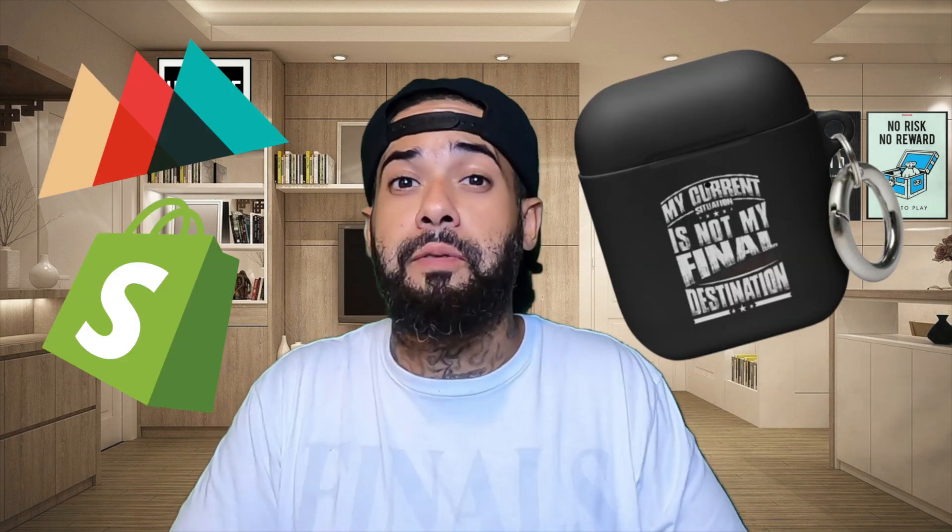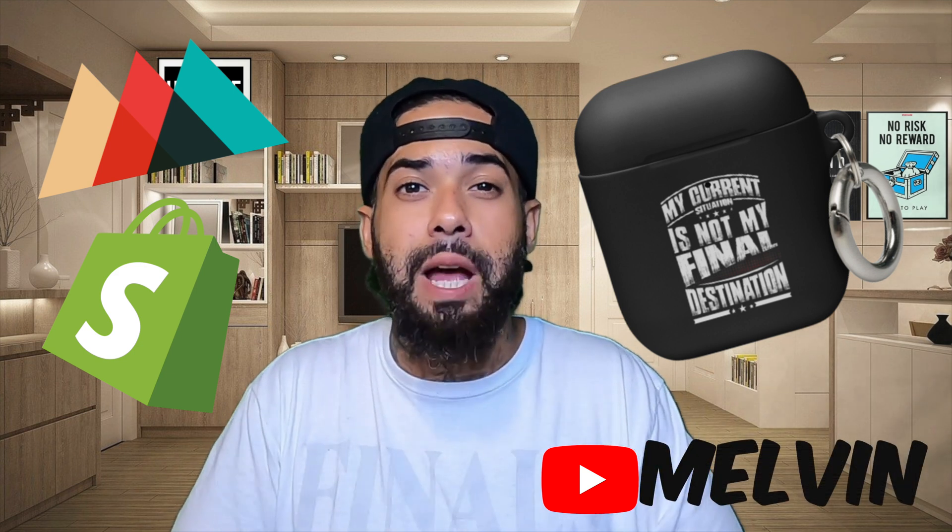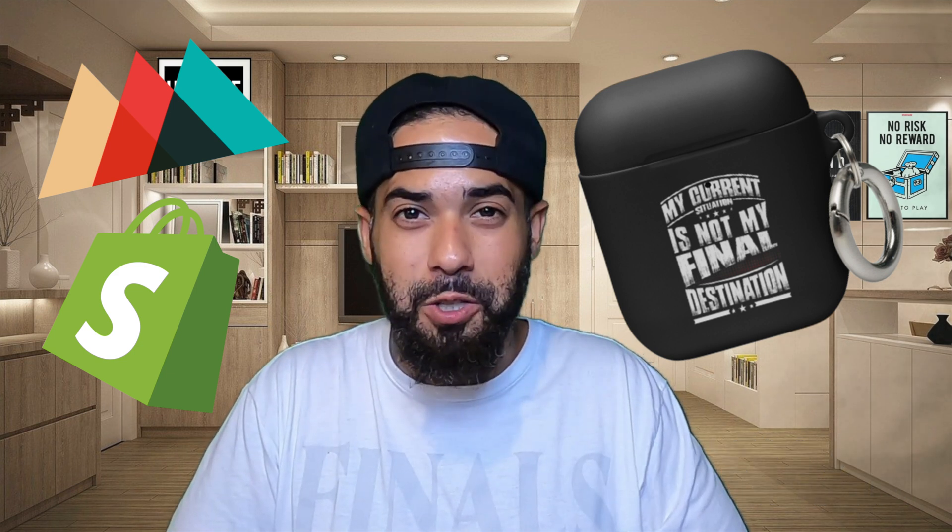If you want to learn how to start an AirPods case business with Printful and Shopify, I'm going to share with you how to do just that in this Printful Shopify tutorial 2022.